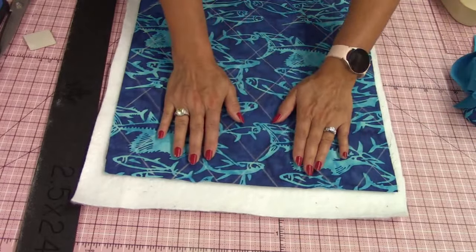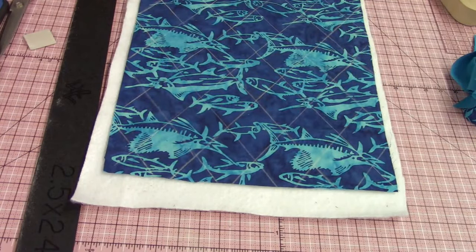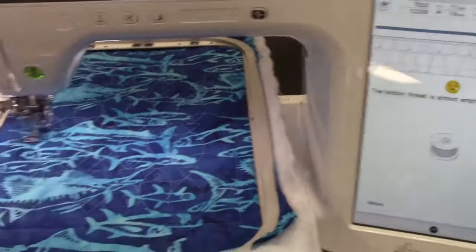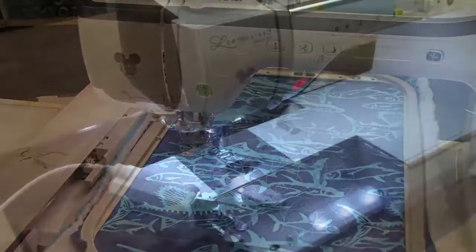Even if you have a smaller embroidery hoop or you've never embroidered ever, don't be afraid to try this. It stopped because the bobbin threads out and it's just about finished — like two minutes left and the bobbin's out. So we're going to leave that for now and go to the sewing machine.